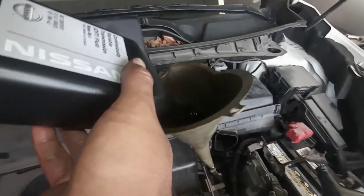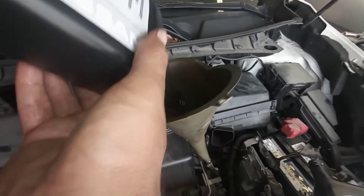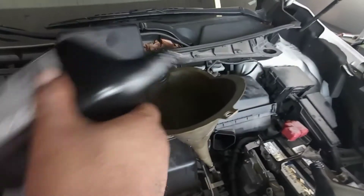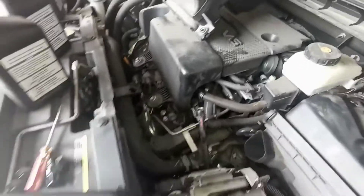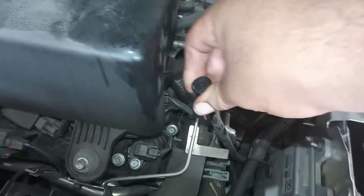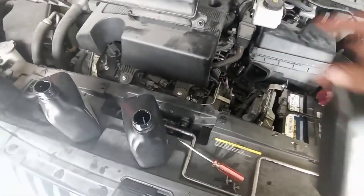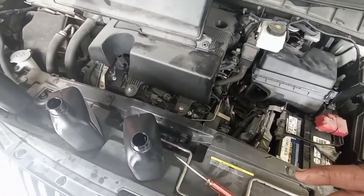Exactly four quarts. But you have to make sure you take four quarts from the transmission. If you take three, you put three; if you take one, put one. We're done — take the funnel, take the dipstick seal, and put it back in its place, safe and secure. Now we have to start the car, put everything back in place, and shift the car through each gear for about 10 seconds.